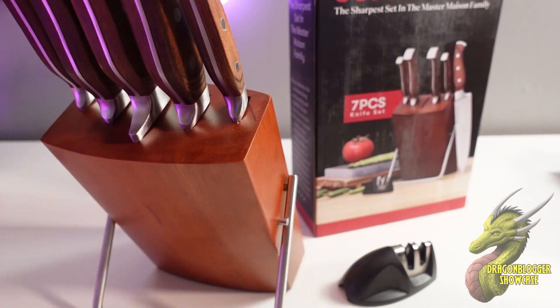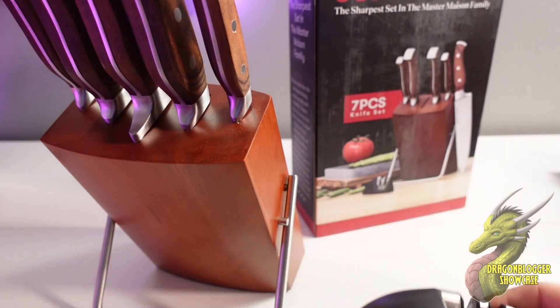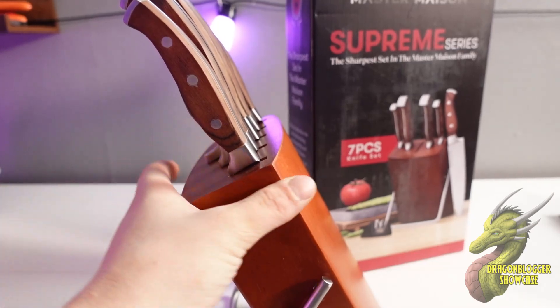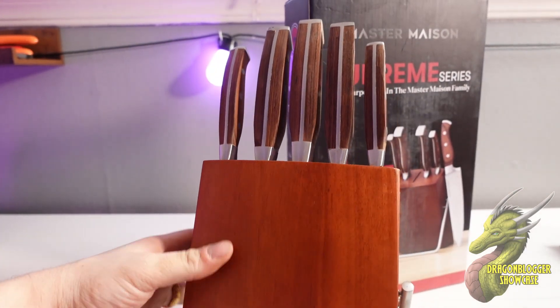Whenever you're sharpening your knives, you can just run them through it without even holding it and it will sharpen your knives right up — really cool that they include this. I've tested other Master Mason knives in the past; my barbecue knife set from them is my favorite so far, but I think this might take the throne.